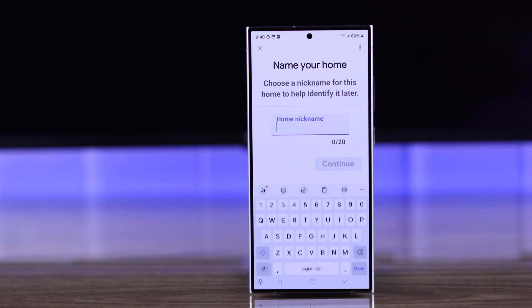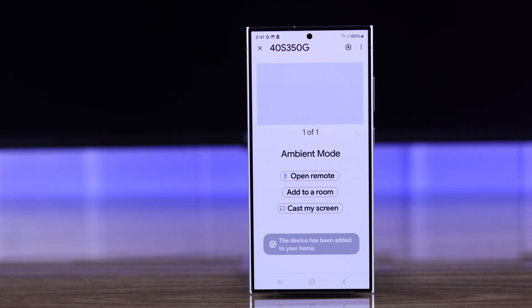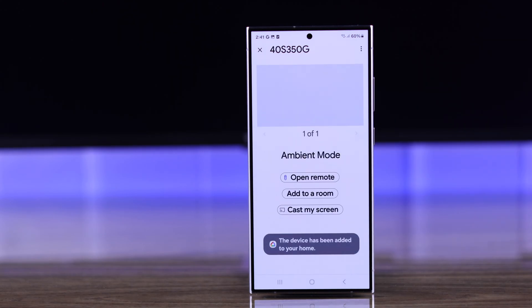So either select a room or create a new one from here. After that, your TV will be linked to your Google Home app.